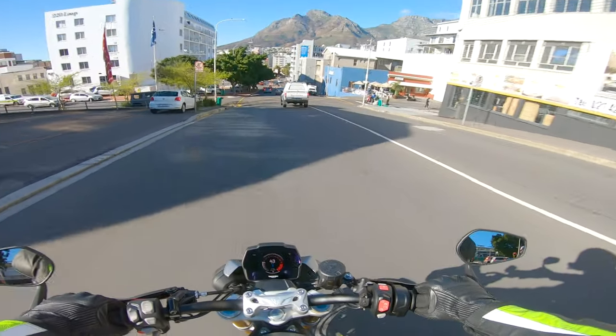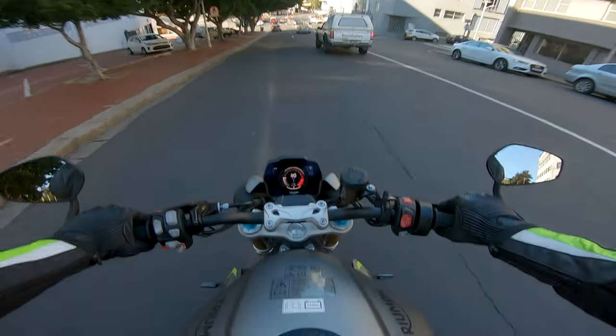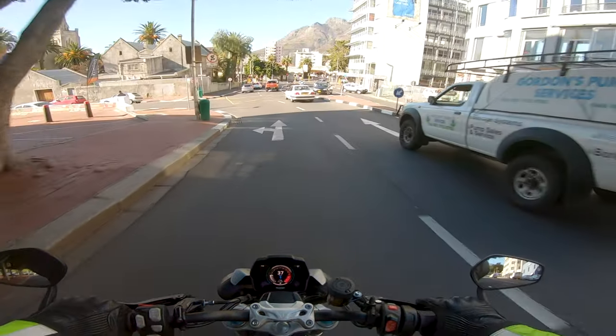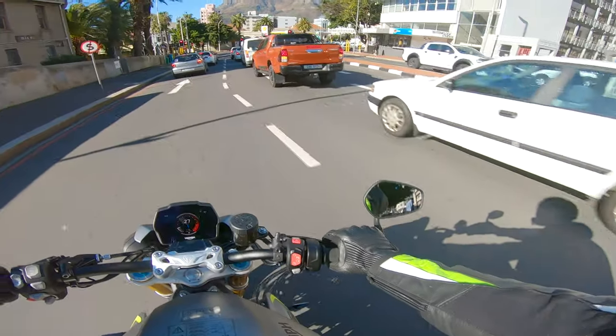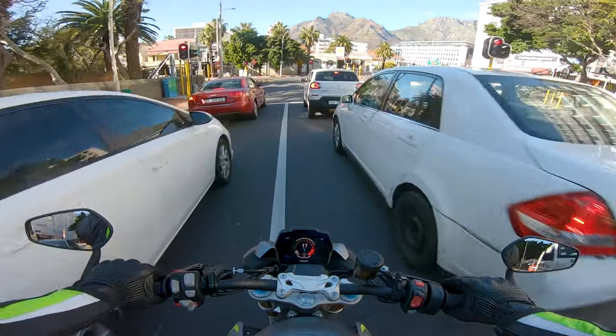It feels kind of like the Street Triple — slightly leaned over the bars. The bars don't actually feel too wide, which is nice. Quite a nice neutral position, very comfortable, and this is literally the first time I've ridden this bike.